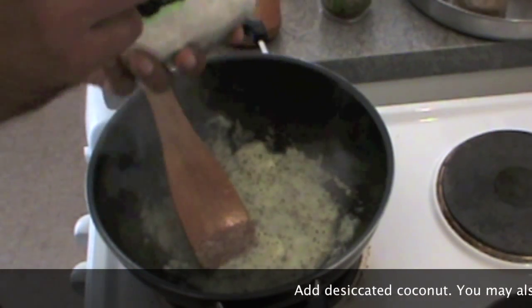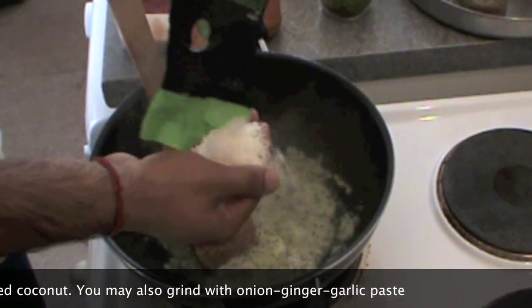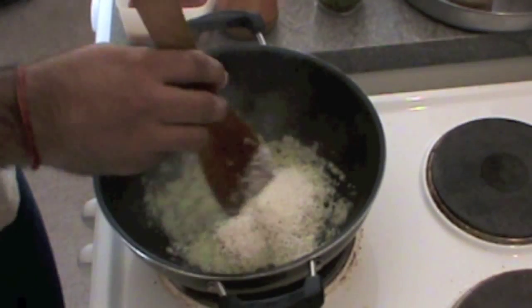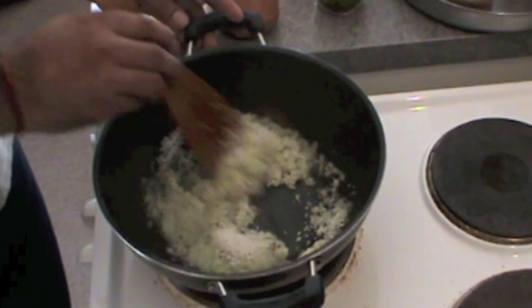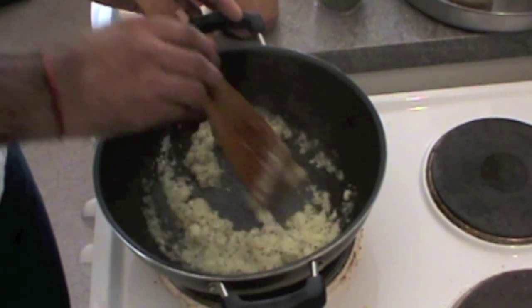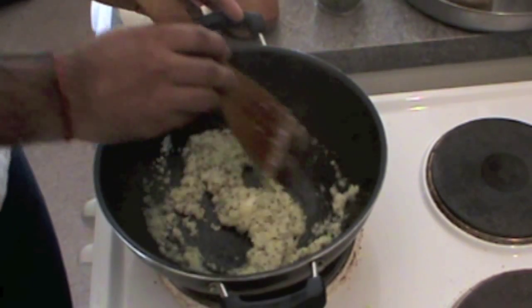Then add coconut powder. In fact, you could have added this coconut powder with the ginger garlic when we made our paste, so it would become a paste with the onion and ginger garlic, but it's fine — it doesn't affect much.